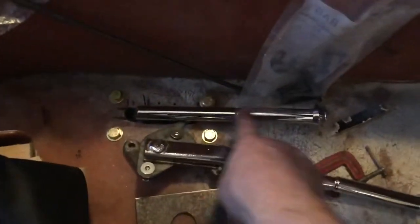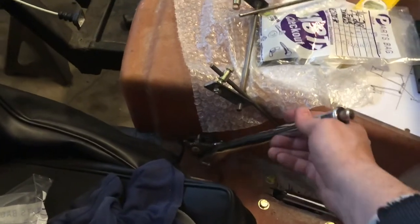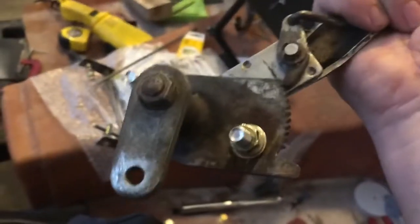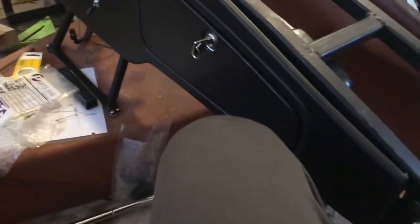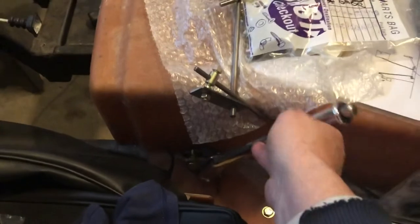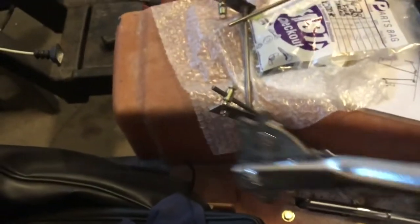The next project is the handbrake — I'm going to get rid of the current one. This style is what the Cobras came with, mounted to the tunnel. You see it in every picture of a Cobra; it looks like the brake is on because the thing's sticking straight up and down. When it's off, you just pull it back — simple lever action. You drill one hole for the mechanism and a couple more mounting holes. I made a plate to put on the backside.